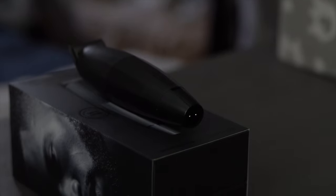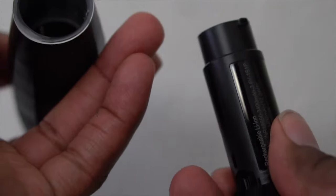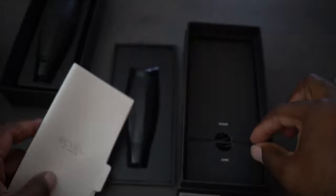The cool thing about this is that it is wireless but can also be used wired. Used wirelessly, it gives you over six hours on a single charge and 180 days of standby time. When you buy the trimmer, you also get a charging cable, cleaning brush, and blade oil.